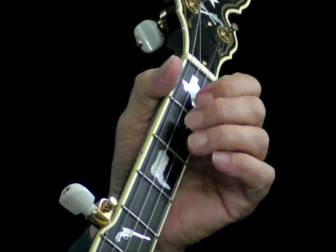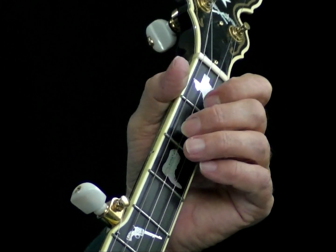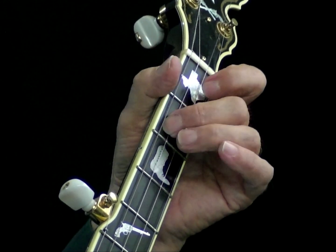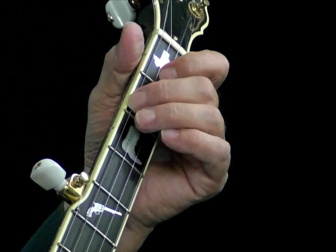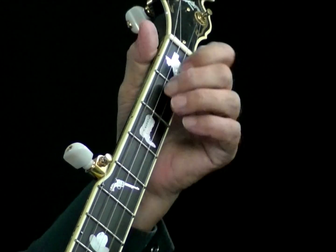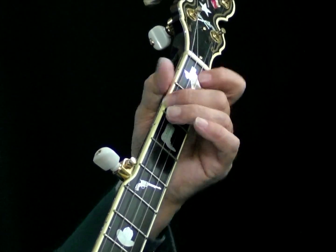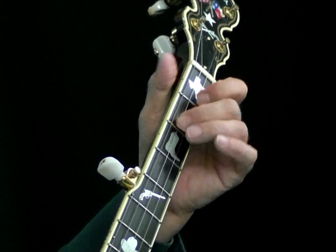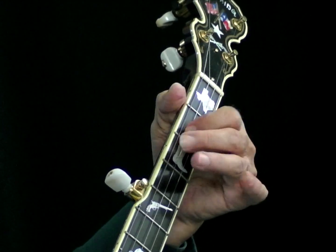And, two, and. And, two, and. Okay, you're going to love that one — you can use it in D also, don't forget. Okay, here's number four. Two, and. Keep it fun. Keep it fun.